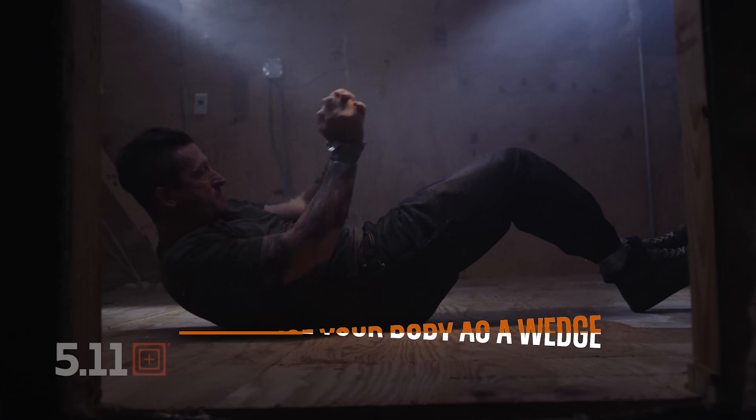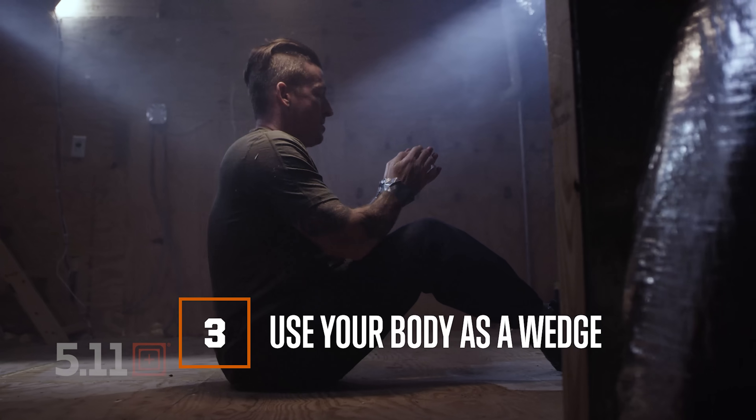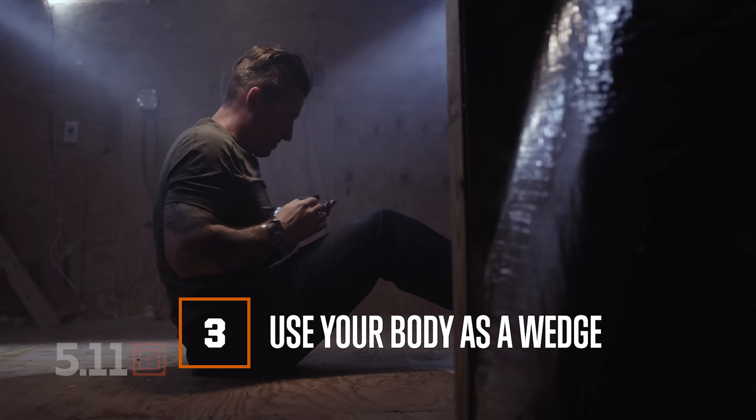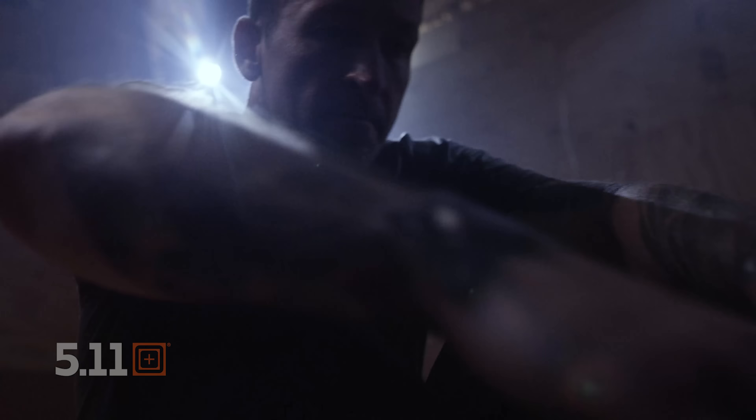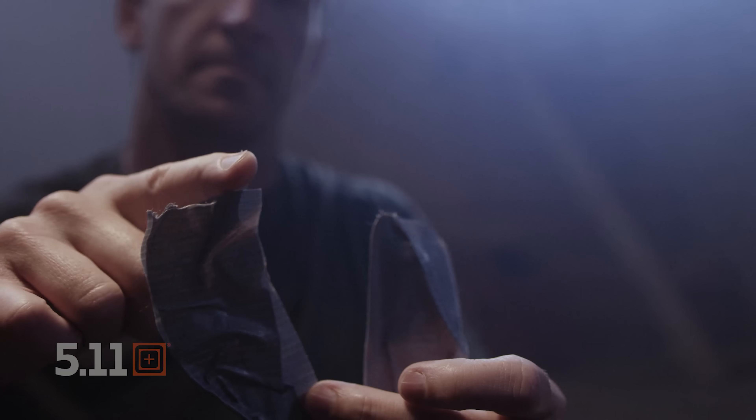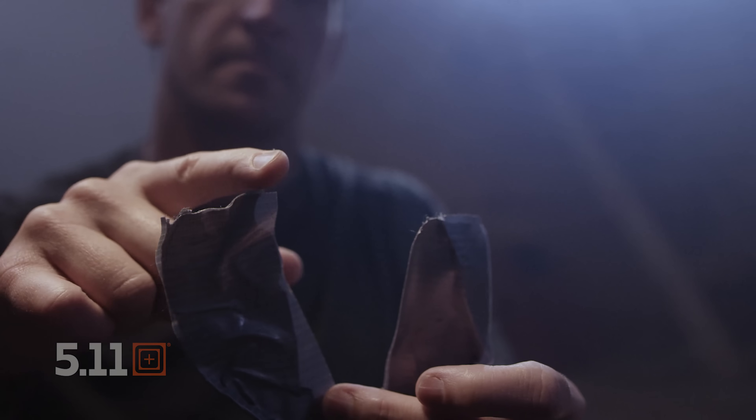The third technique is to use your body as a wedge. This technique requires practice. With your hands bound in front of you, you're going to launch your elbows past your rib cage, using your body as a wedge, and it's going to shear the tape right in half. If you do it right, it'll look like the tape had been cut with a pair of scissors.